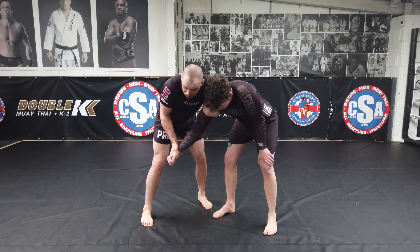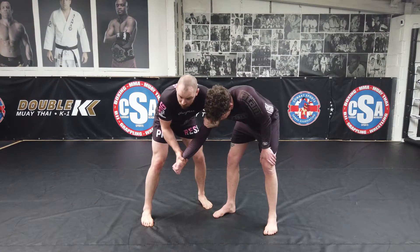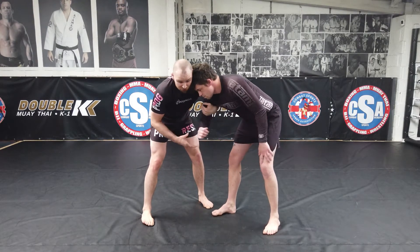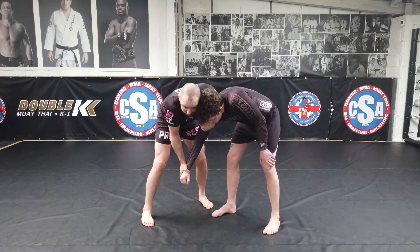I'm controlling the wrist here and I'm still hanging heavy on this. When I have this grip and it's not connected to my body, I can't be loose — he's easily gonna snatch his elbow and square up, and I'm gonna lose everything. So I'm still pulling this into my shoulder and still hanging heavy here.